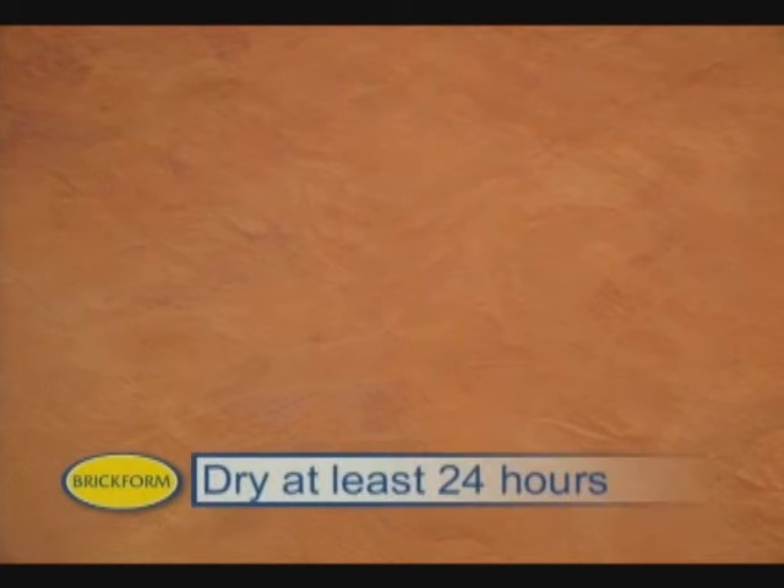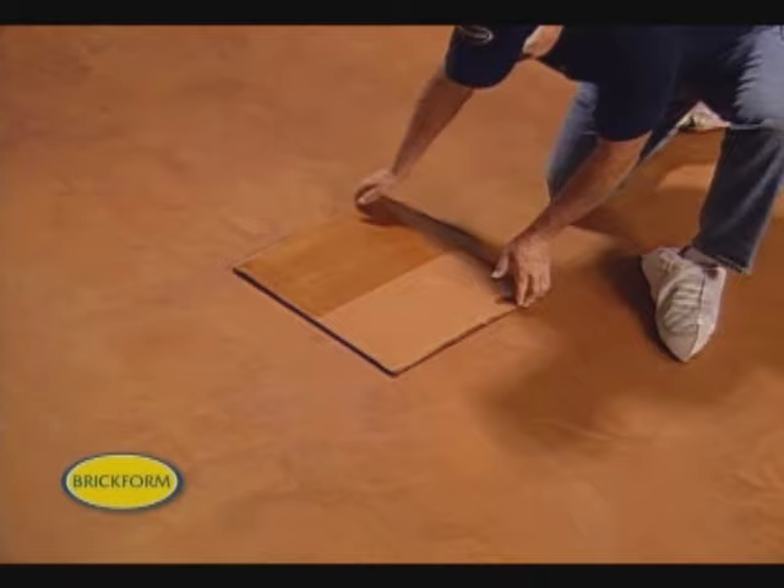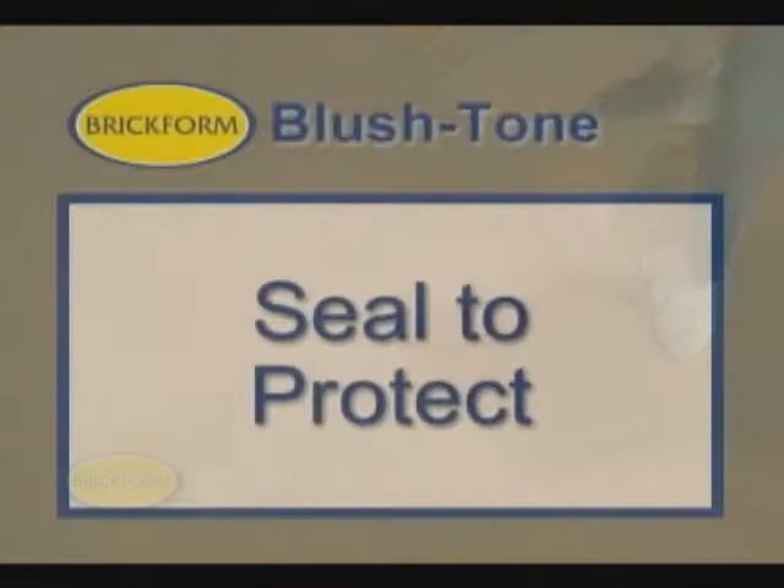Now allow the floor to dry. Brickform recommends at least 24 hours before sealing, but in some conditions it may take as long as 48 hours for the surface to dry completely. As you can see, our sample board and finished floor match nicely. We also sealed half to give our client a better idea of what to expect. Now the floor is ready to seal and wax, and another beautiful Brickform concrete surface is ready to be enjoyed.